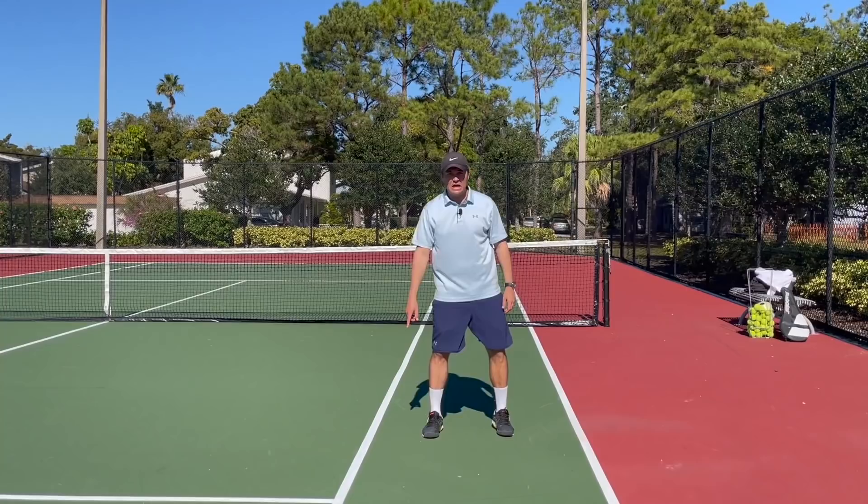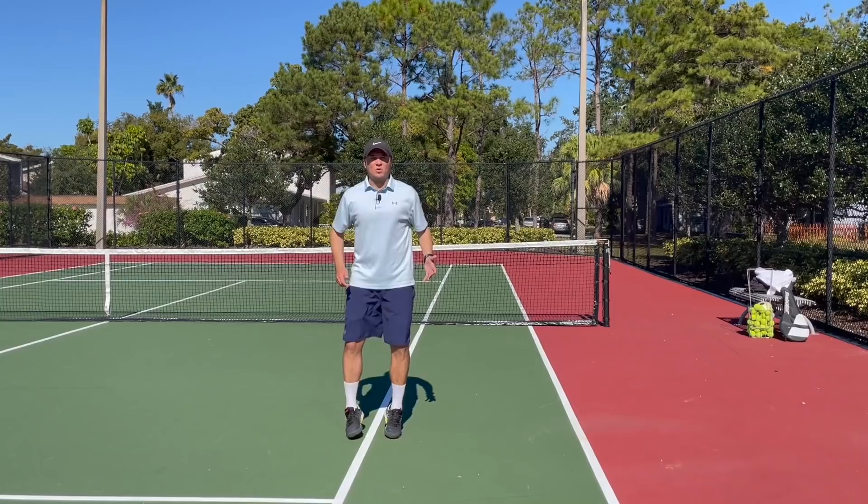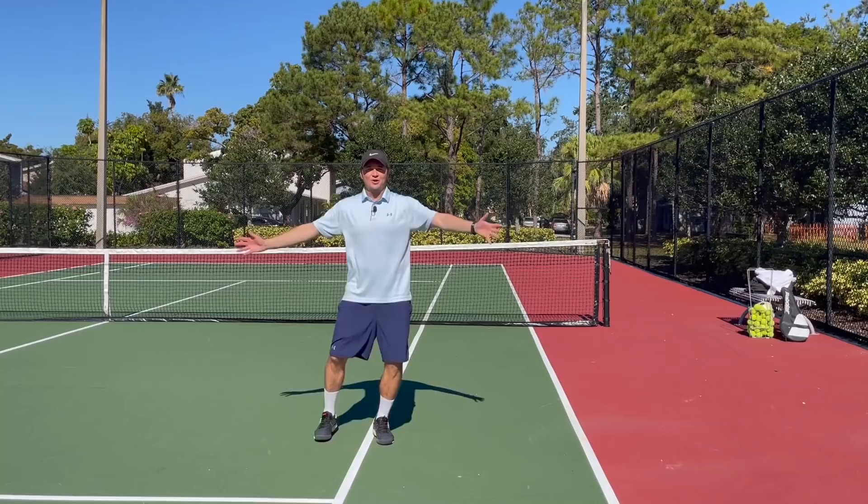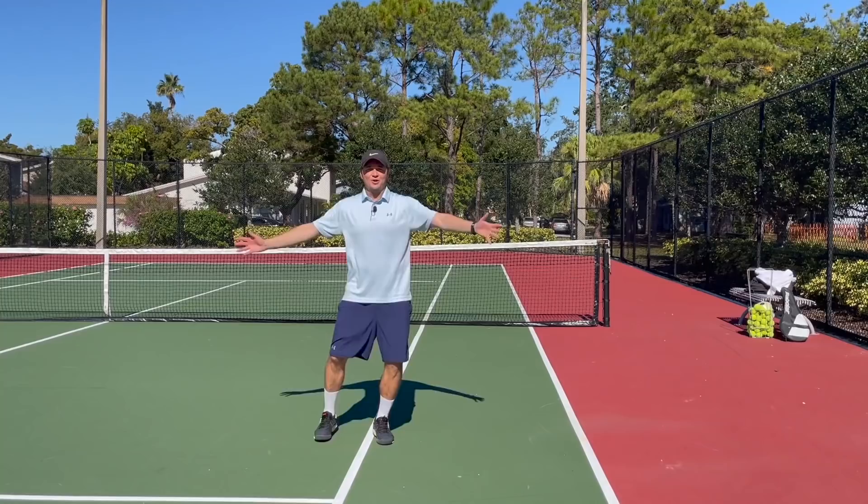Then we'll get into our universal stretch. This is the one — if you don't have any time and you're late to the courts, this is the one you can do. Go from one foot to the other, replacing one foot on the line. Once you've got that, keep your arms straight, hug the world and then give yourself a big hug. Do it over and over for about 20 repetitions.